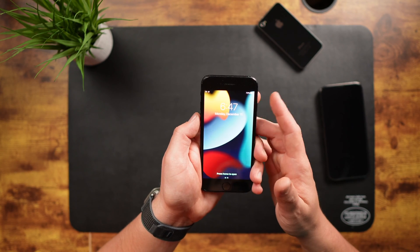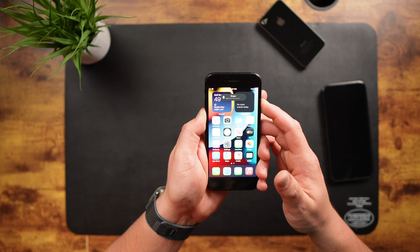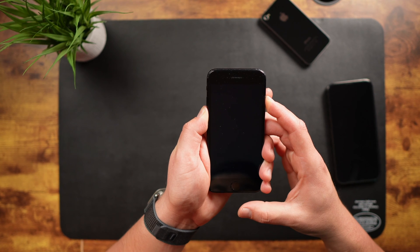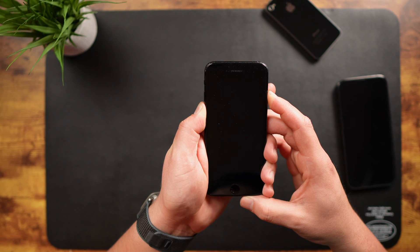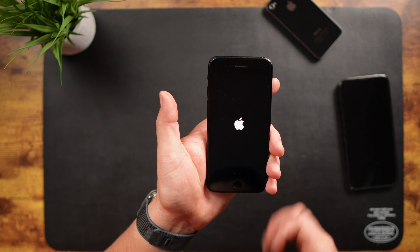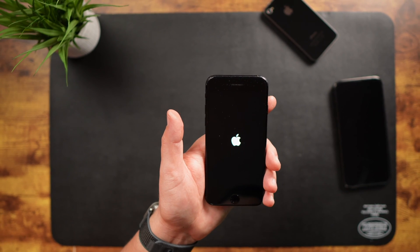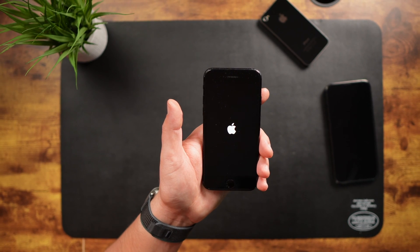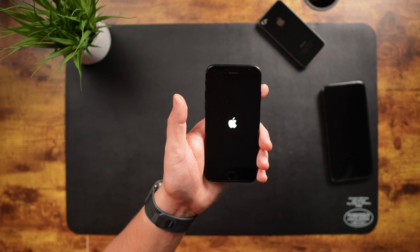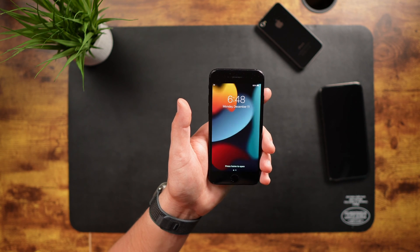To force restart, press and hold both the volume down and the sleep-wake button at the same time. So here we go, both at the same time. It goes to shut off, and then we'll just have to wait for the Apple logo to come back on, and then we can release the buttons. As you can see, it takes a while.